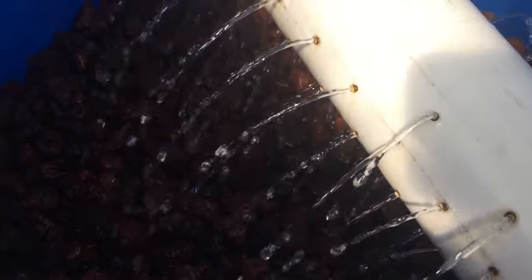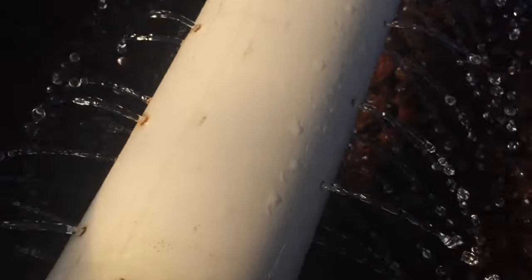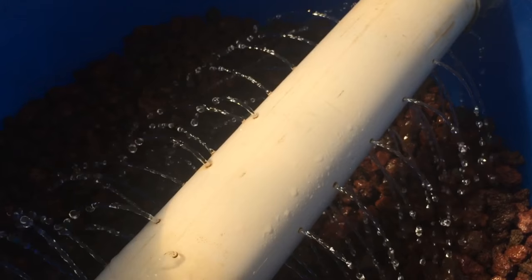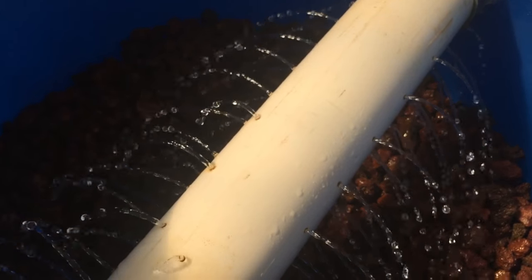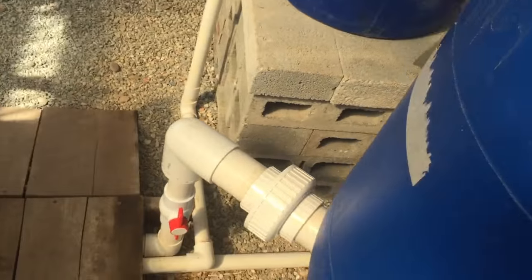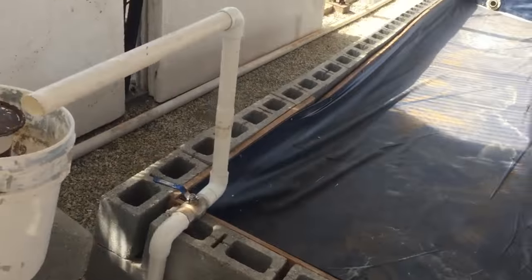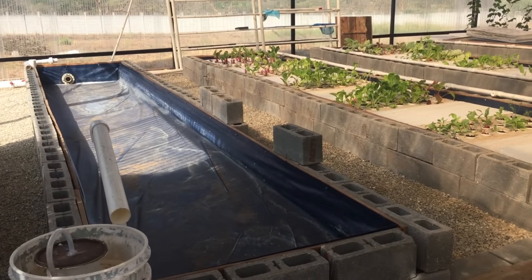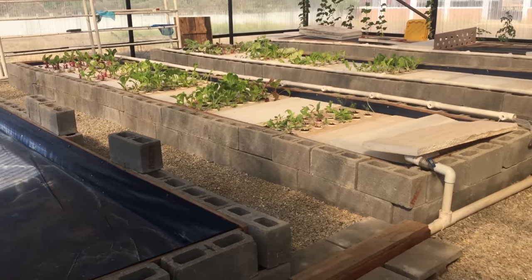The water is sprinkled out over the lava rock, runs through this barrel, and then into the grow beds.